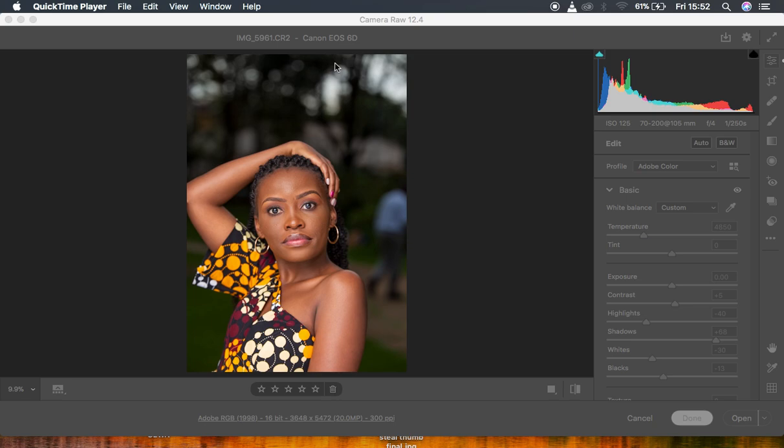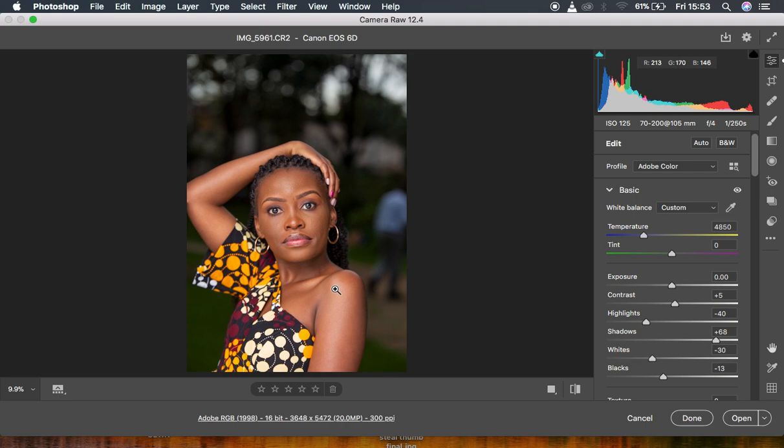Here we are in the Camera Raw filter, and I have a reason I started here. The very first thing you have to take into consideration before doing any skin retouching is color correction. You have different options to color correct your images — some people prefer to use Capture One before taking the image into Photoshop. Always make sure to do a color correction, ensuring the white balance is correct depending on the look you're going for.